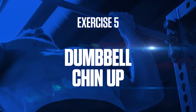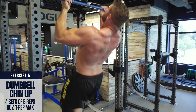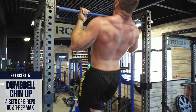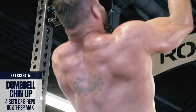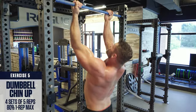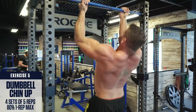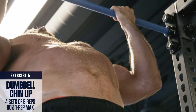Exercise number 5: Dumbbell Chin Up. Tuck a dumbbell between your legs, then grab the bar with an underhand grip — palms facing towards you — around shoulder width. Retract your shoulders and think about pulling with your elbows, trying to tuck them into your back pockets to engage the lats. With the underhand grip, it will engage your biceps more than traditional pull-ups. If you can't do chin-ups yet, use some bands to assist you until you're strong enough.